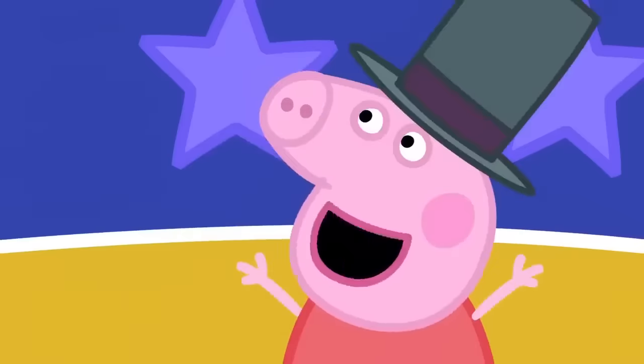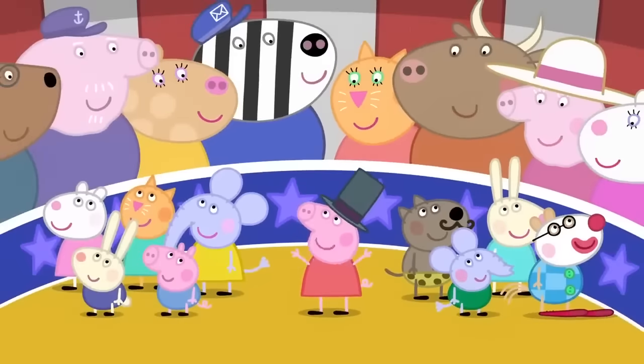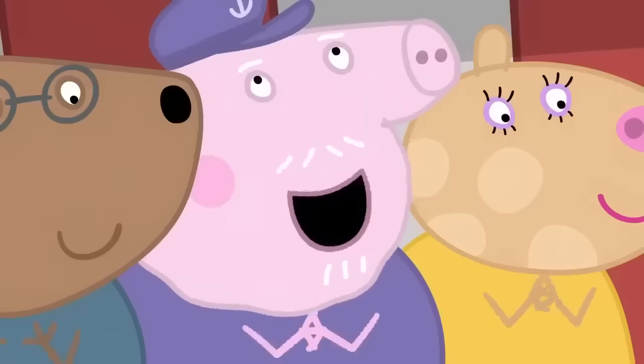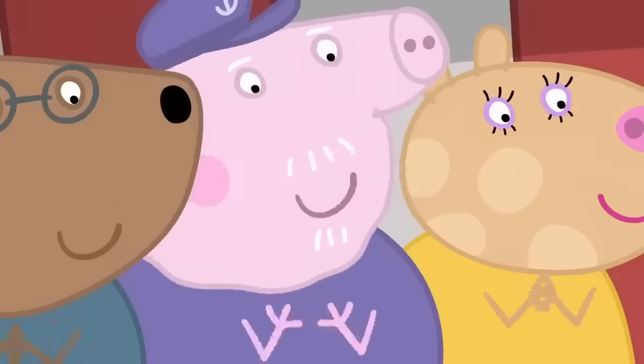That is the end of my amazingly impossible circus. Hooray! That is the best circus I have ever seen.